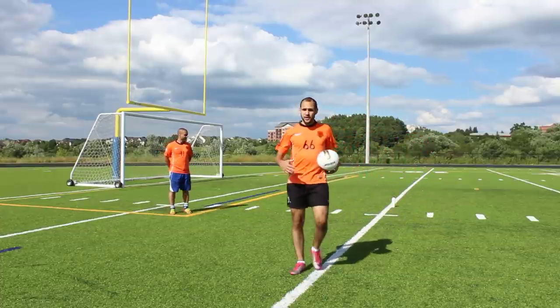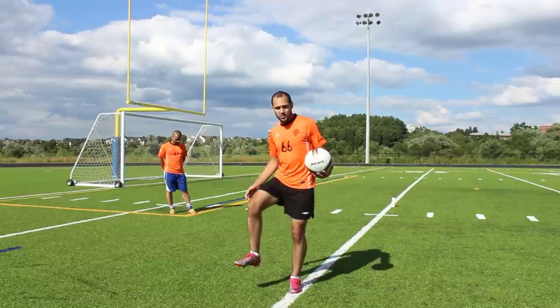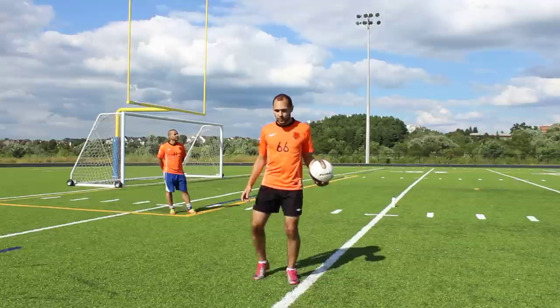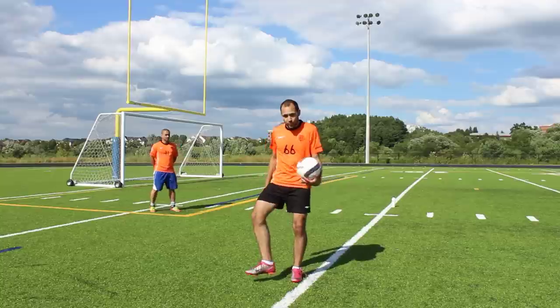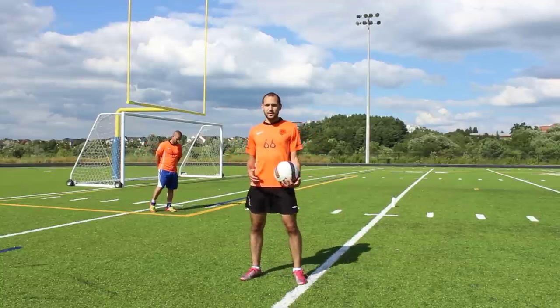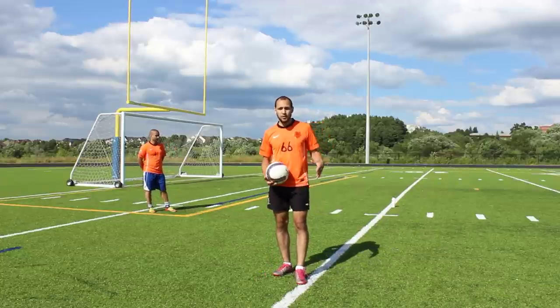Phil is doing a great job — he controls the ball nicely with both feet, nice side foot trap. He can also do a trap where he steps on the ball. If you're a player who likes to drag the ball around and make tight turns, this is a great trap for you to do. The main thing is he's keeping control of the ball, keeping his first touch close to him and giving himself a lot of options.